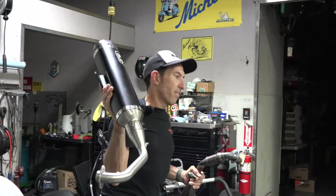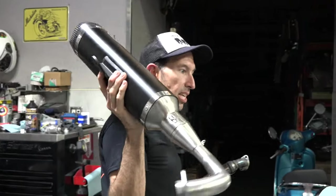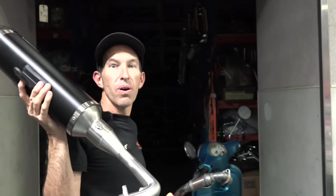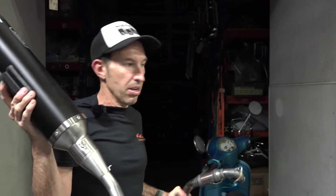If you're holding out for the official Vespa aftermarket pipe, it's going to be a heavy, highly restricted pipe. If you're looking for noise and performance and a lightweight pipe, I think this is the way to go.